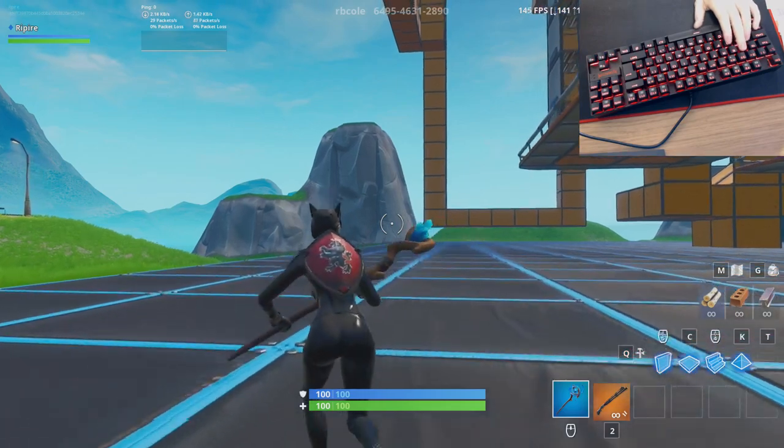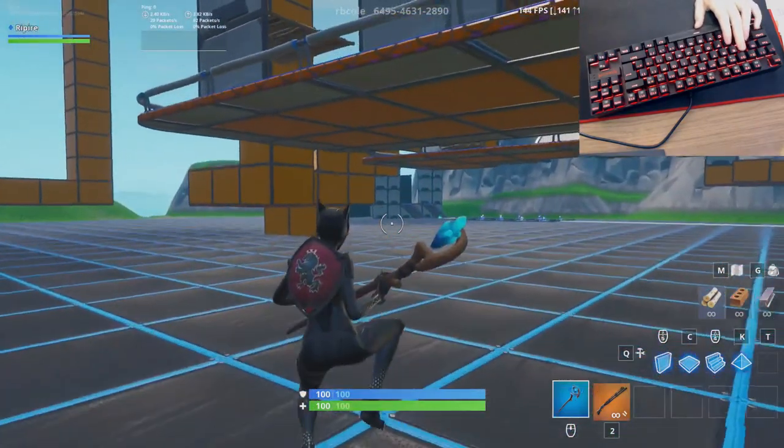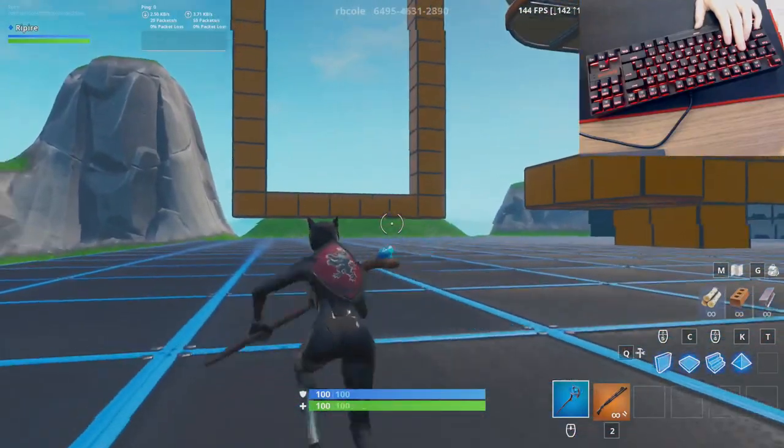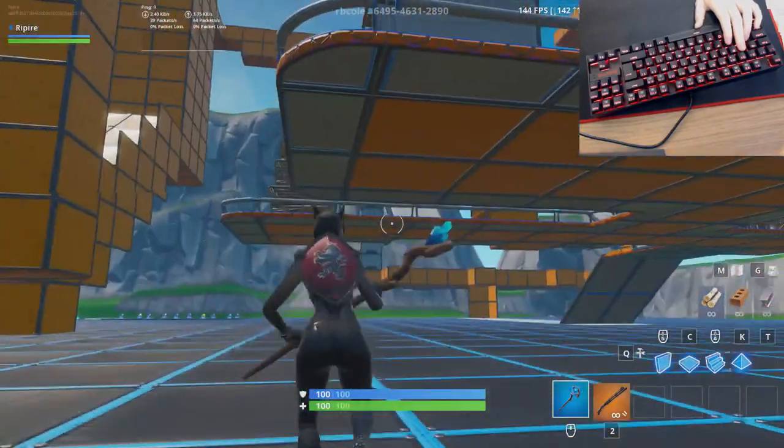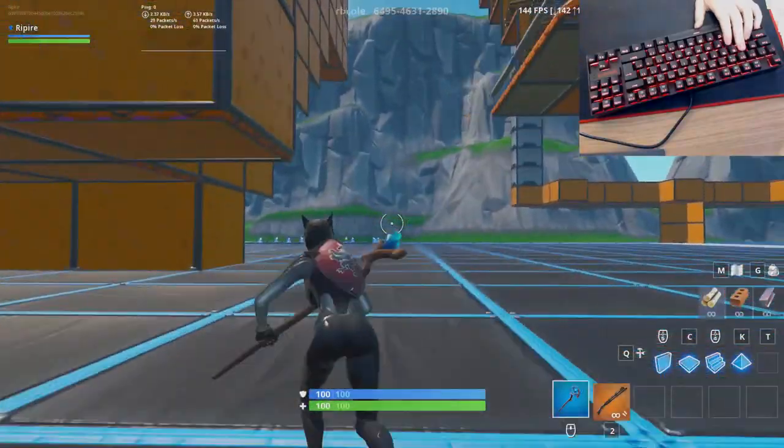This is the part of the video where I'm going to show you what it's like to use in-game. I'm on Fortnite right now, and I'm going to do a quick little compilation of me just doing some edits and playing the game to show you guys what it's like to actually use in-game.